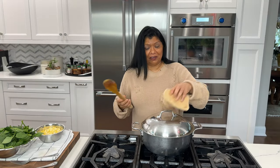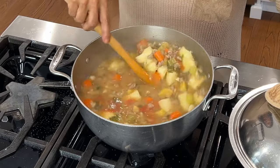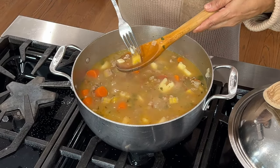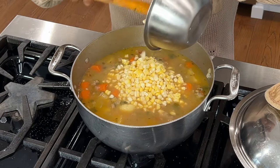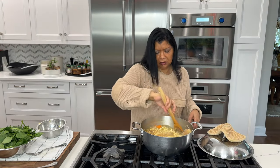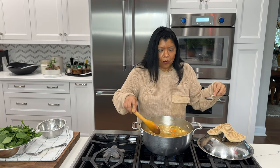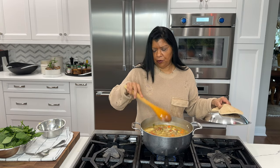The soup has been simmering for about 25 minutes so I'm going to take a look. Wow, look at this — the broth has a beautiful color. I can see chunks of the meat. The veggies are fork tender, and the plantains are nice and fork tender too. So I want to add in my fresh corn now. You could use frozen, but honestly the fresh makes a huge difference. The corn is also going to add a little bit of sweetness. I'm going to let this cook for eight to ten minutes — I want the corn to still be al dente so I don't want to overcook it.